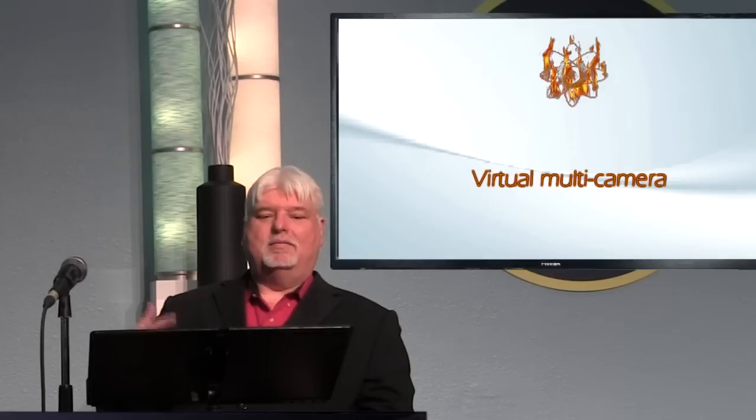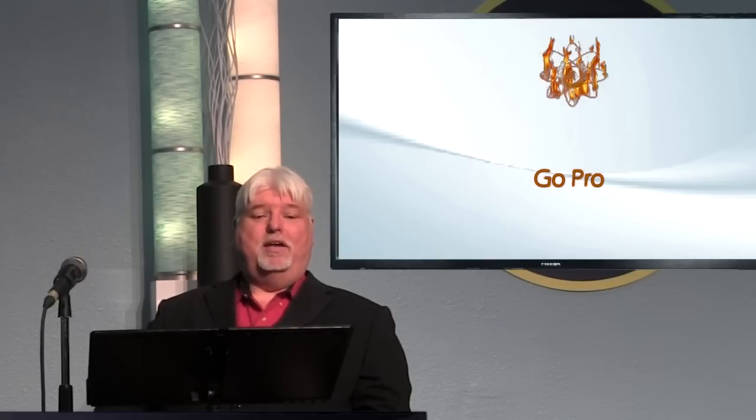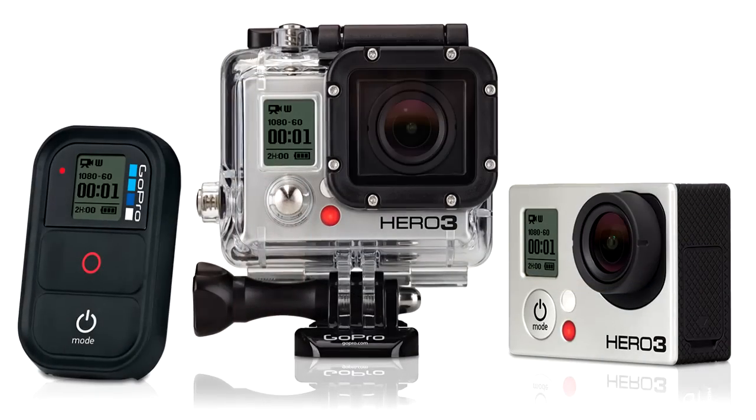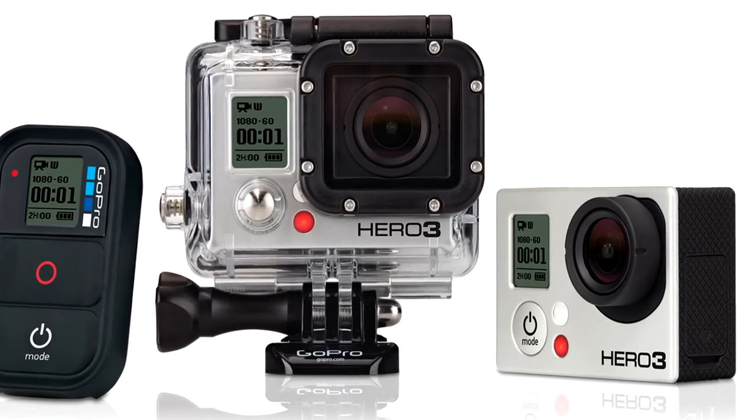GoPros are incredible cameras. You can get them from $299 up — the inexpensive white GoPro only shoots in HD 1080p, but it's a great little camera for wide shots, or for putting on your head with a cap and running around getting shots from places you couldn't normally reach with a regular camera. You can work your way all the way up to a 4K GoPro, which is around $399 to $499 depending on where you buy it.